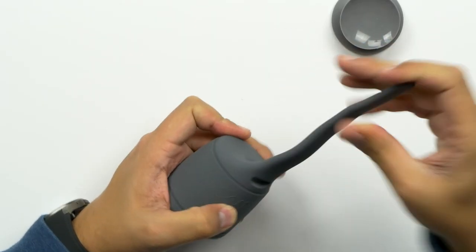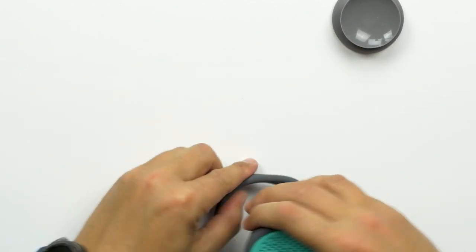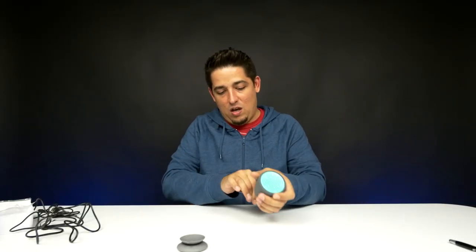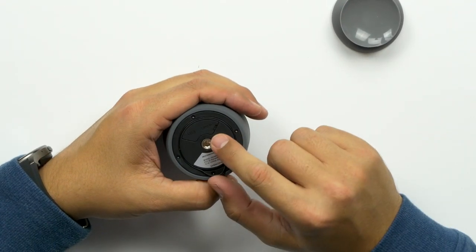And then you got the cool adjustable arm. With the arm you can do different things — you can set it up like this if you want, and you can just have it sitting there. You can put it on your desk just like so. And then you can unscrew it. Look at that — or you can use it just like this.